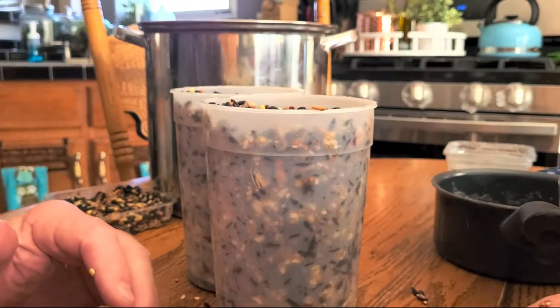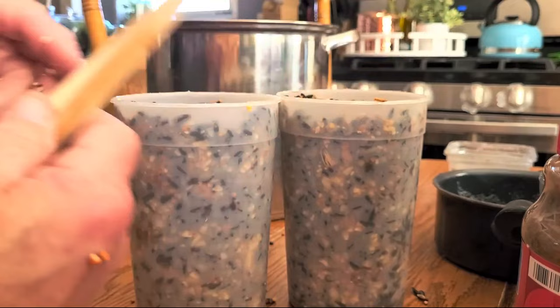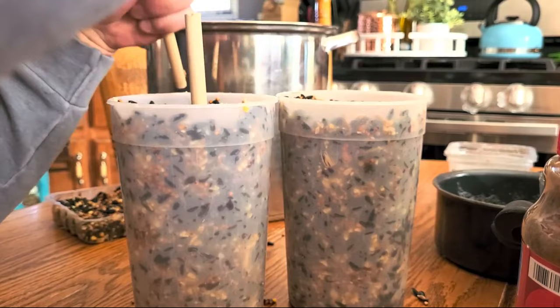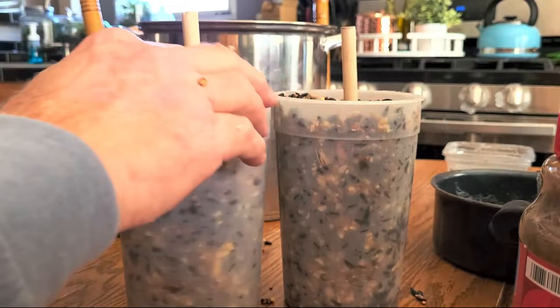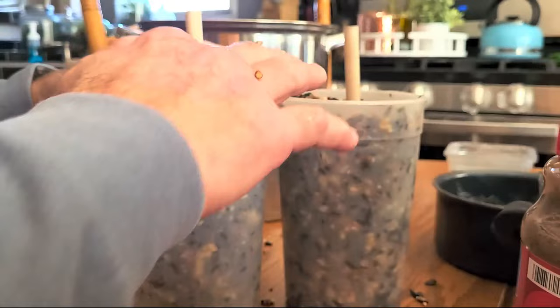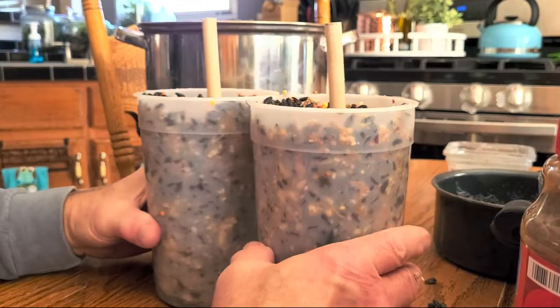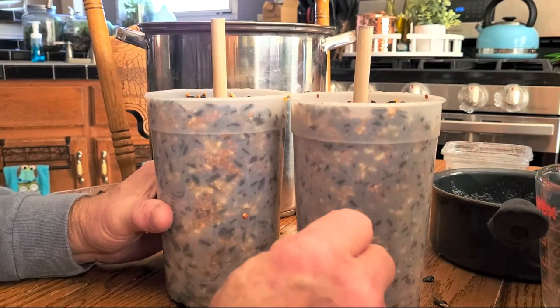Now I'm cutting dowel rod - this is seven-sixteenths dowel rod, which is big enough for the feeders I use. If you want to put a string through it, I go right in the center and push straight down through to the bottom until I hit the plastic. I'll do both of them right now, making sure they're level, and push some seed down with my fingers. Now, very very important: you want to put both of these in the refrigerator for one hour. Let them set - they'll set up like Jello, getting hard. Put them in for an hour and then we'll finish up.